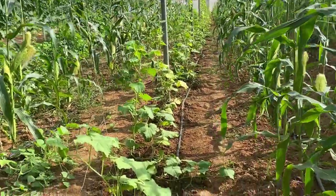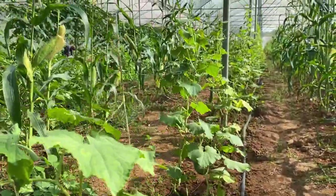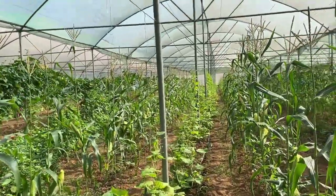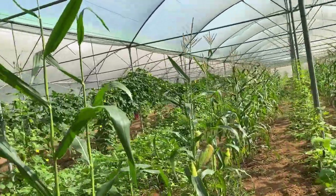Here are our cucumbers — these are trained on a single line vertical trellis and you can see the cucumber has already started setting. We have started harvesting and are getting a lot of cucumbers from this line. We have also done another type of trellis for the cucumber which I will show you in a moment.